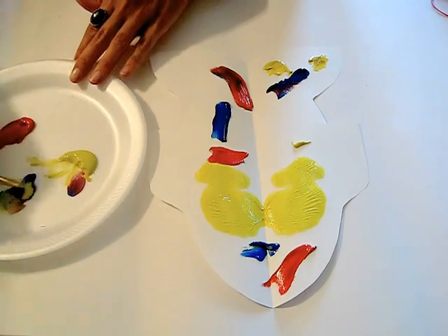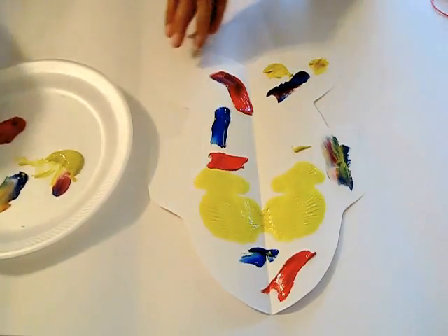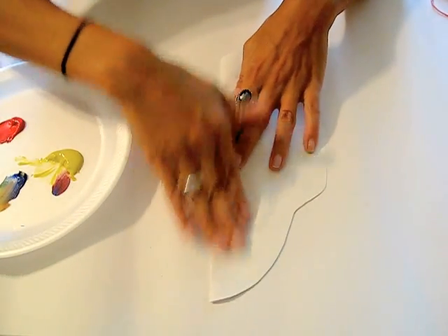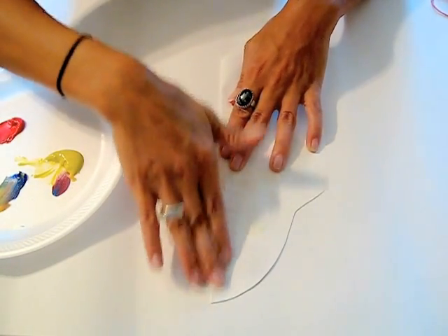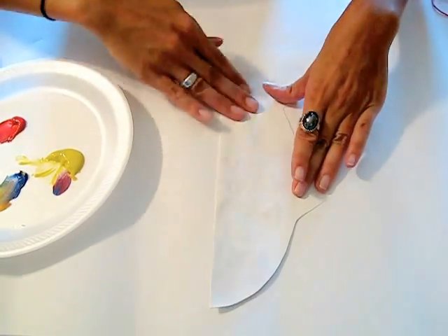I'm just putting it all over the place — it doesn't really matter. The really fun part about this lesson is for them to just be able to close it up and squish it. Sometimes the paint will come out the edges, but that's okay — it happens.